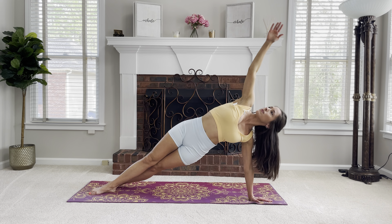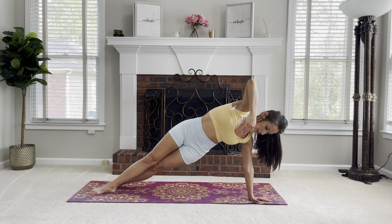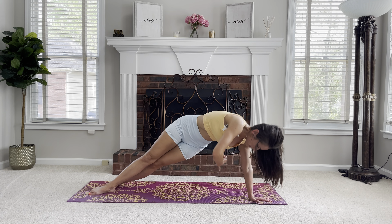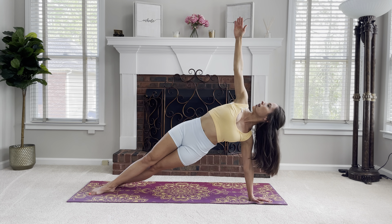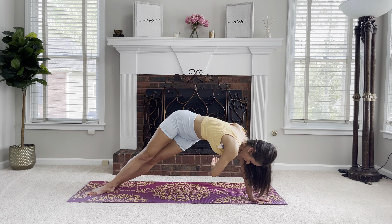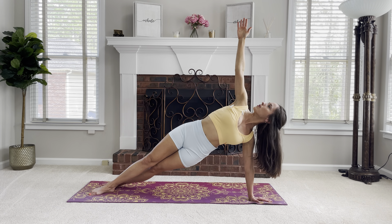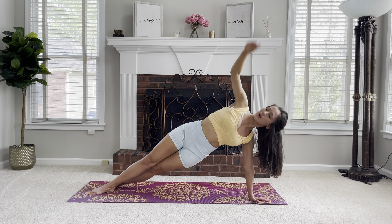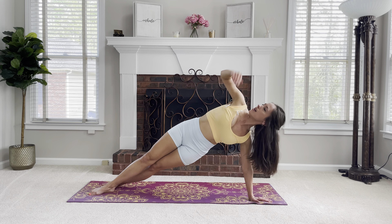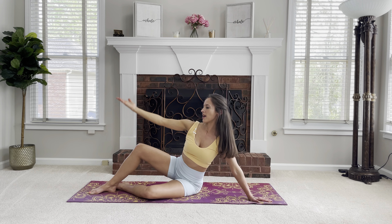From here, reach up towards the ceiling and hold for 5. Look underneath and hold for 5. Come back up to the ceiling for 5, then back underneath for 5. Up for 5, back underneath for 5, and up for 5 one more time. Come back down.